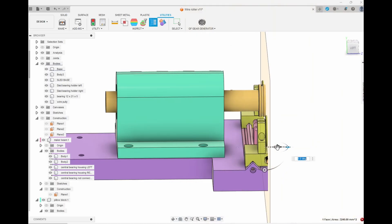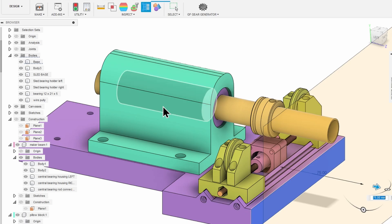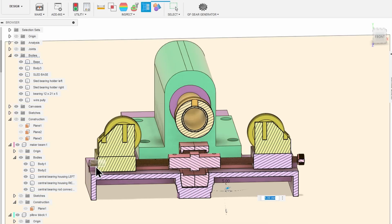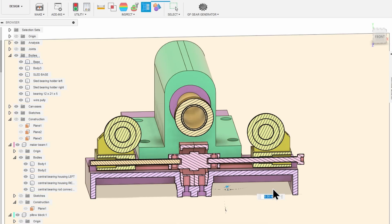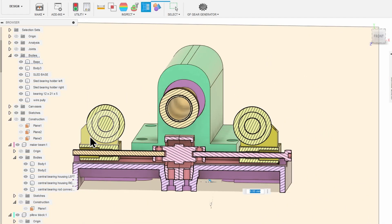You can see what the complete assembly is going to look like when we build it — a pillow block, a rod with some bearings to keep it centred, and a carriage. Here we can see a cross-sectional view of the assembly, and the mechanics of it are on show now. We've cut through the model in line with where the bearings are, and the important point is you can see that the wire will come down here and go up here.